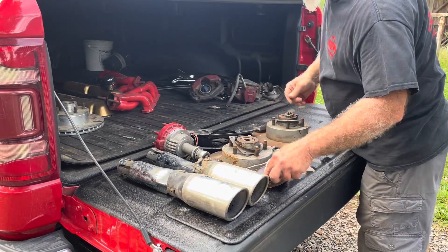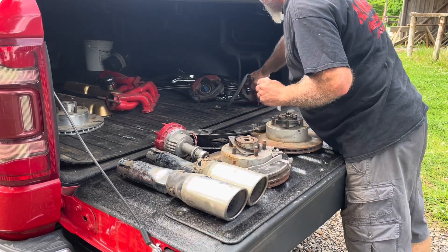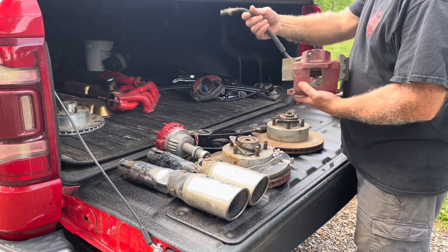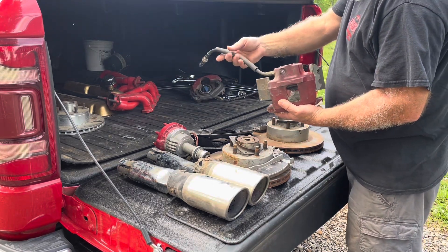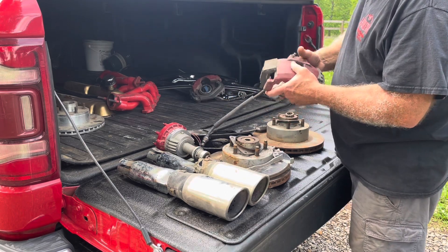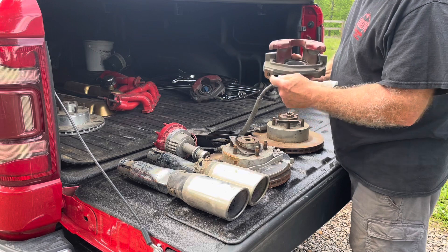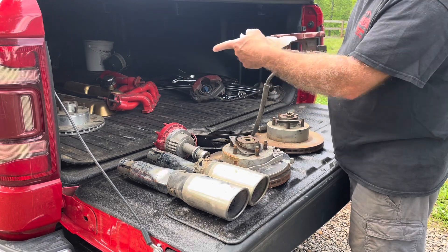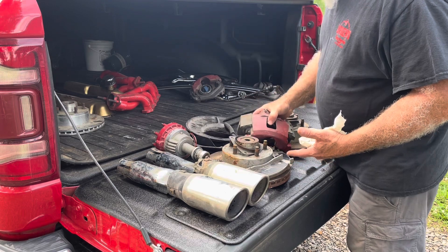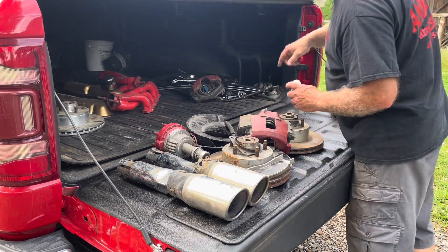Brand new brake pads. These are actually — I don't exactly know and he didn't know either, but I need these lines so regardless that'll work. These are Ford calipers and Ford mounting hardware. I just have to figure out if they'll fit on the spindles I've got or if I need the other ones — but got both calipers and both mounts.